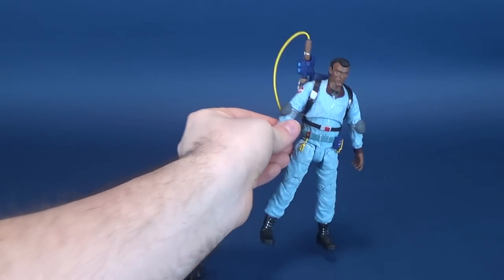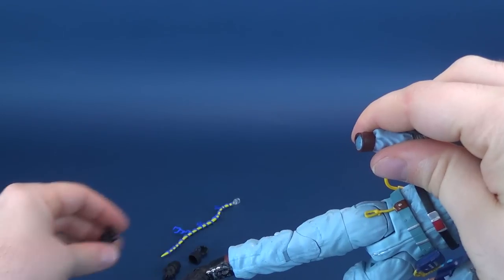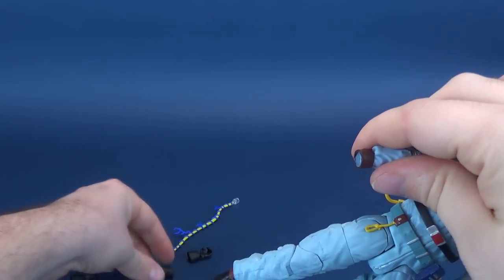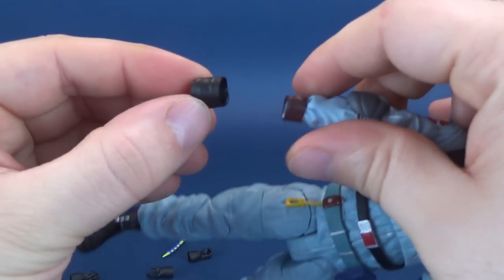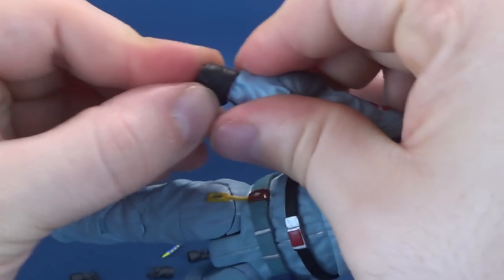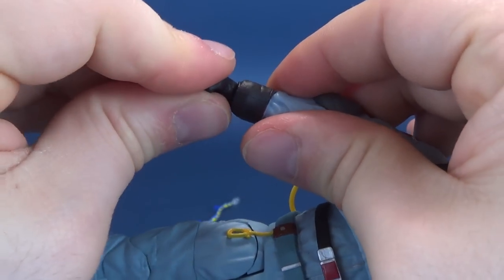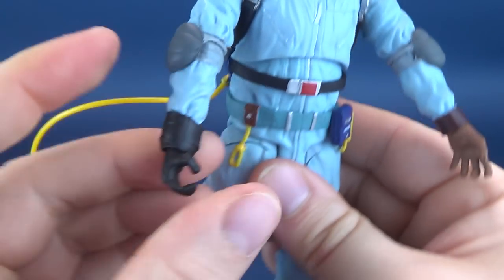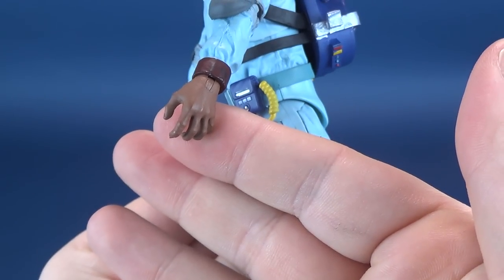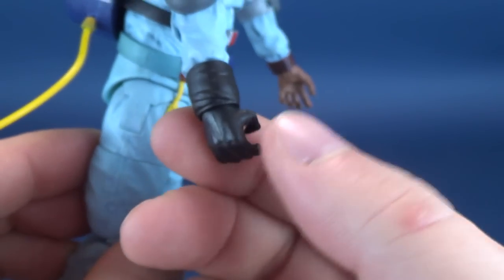If you want to change out any one of his hands, it's simply a case of popping the hand out. You take the glove portion, slide that over the forearm, and then plug the hand in place. I'll keep one bare and one gloved so you can see the difference between the two.